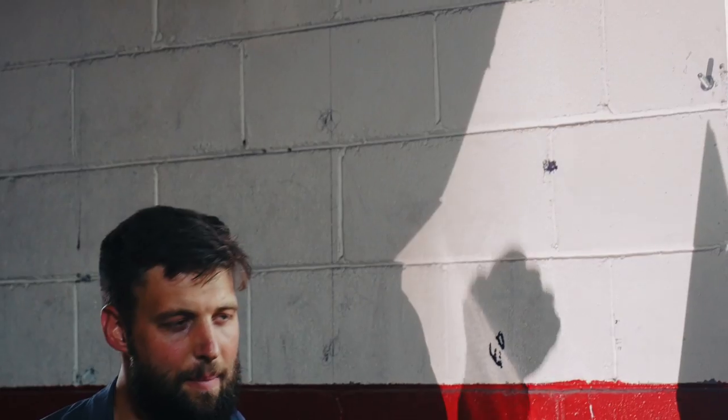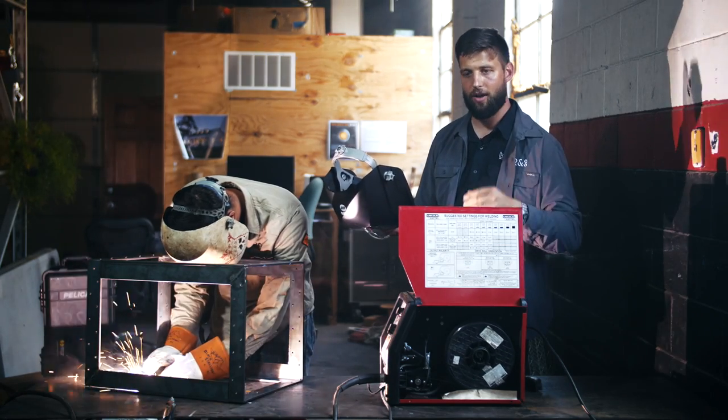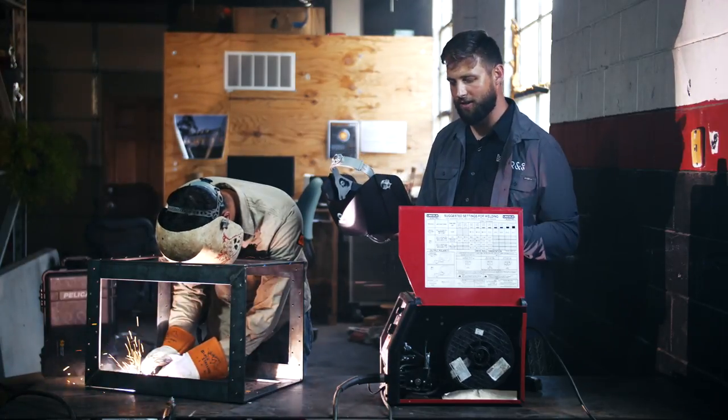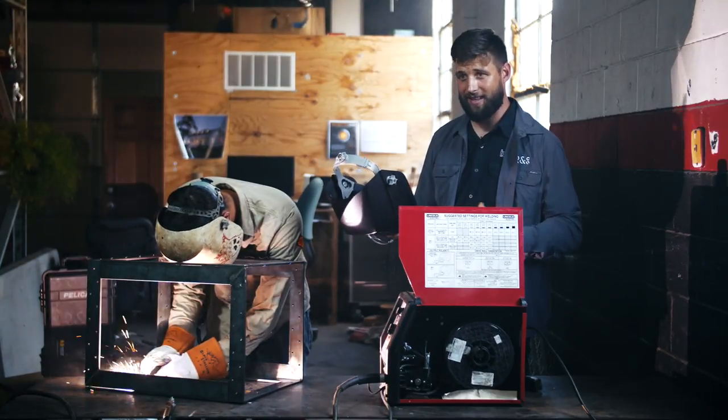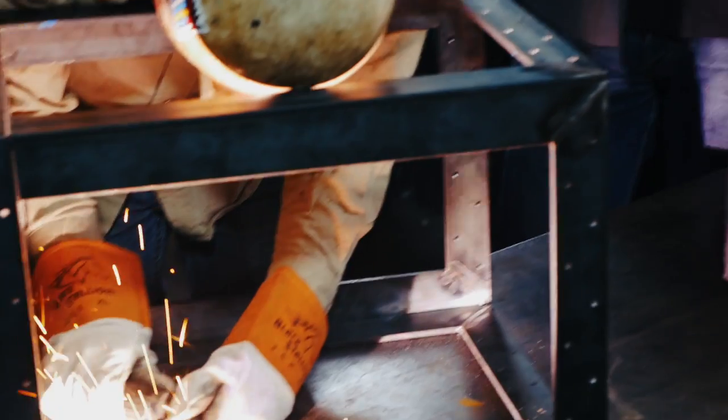This has two different wire sizes on the wire feed. Make sure that you have it installed correctly for the wire that you're using — there's a larger size and a smaller size groove as it feeds through. And that's really it. That's all there is to this machine: electricity, a wire, and you create a weld.